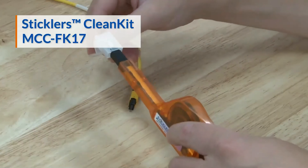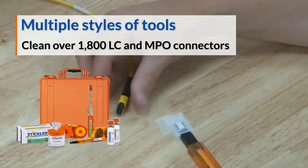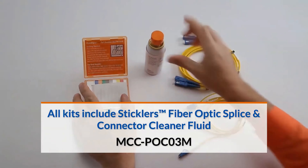Lastly, the Sticklers clean kit is one of the most complete kits, offering multiple styles of wipes and tools to clean LC and MPO connectors.